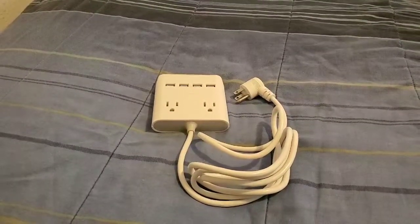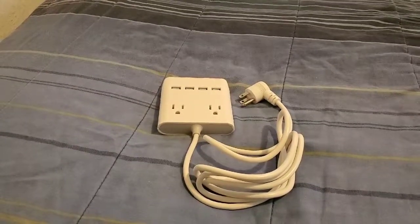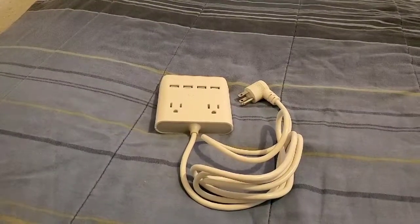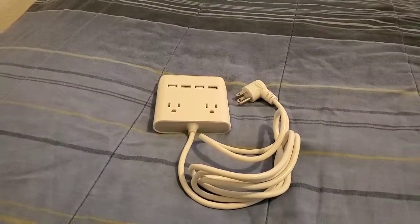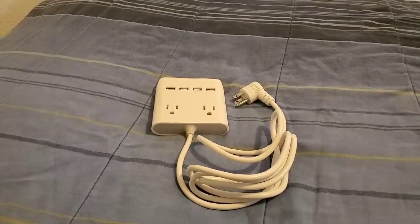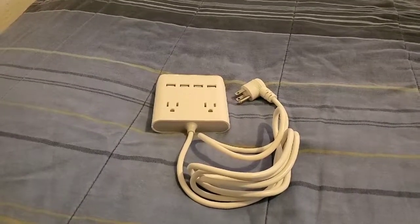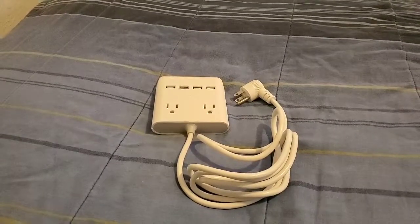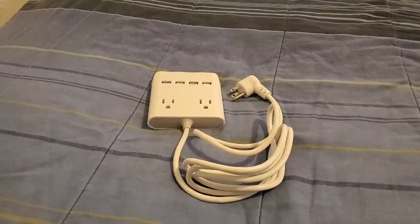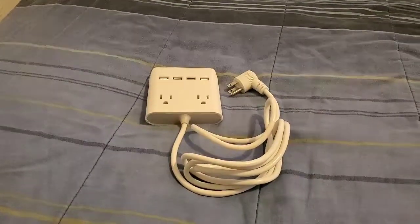I definitely had to give y'all this iHome Power device for definitely charging up your devices — six devices all at once, charged up to 100%. All you have to do is just come home, plug in your device, and you're definitely good to go. This is your boy J Love, and I will see y'all in the next one — thank y'all for watching.